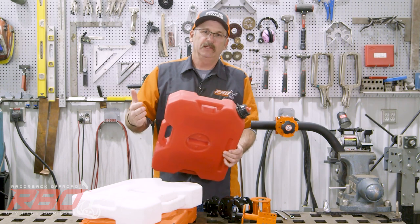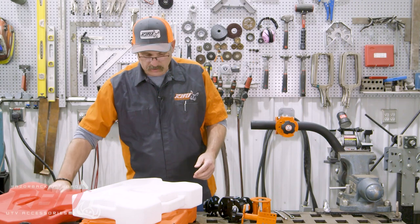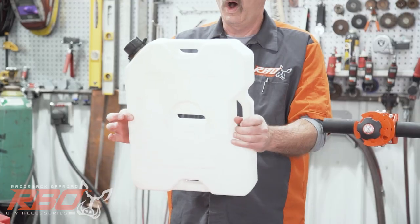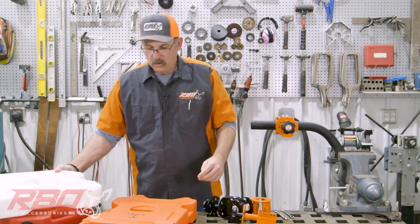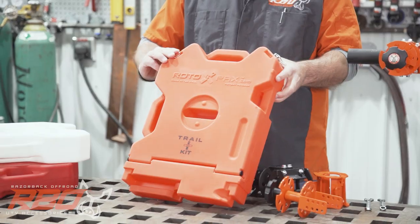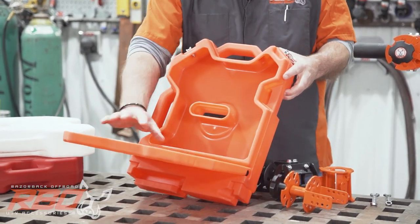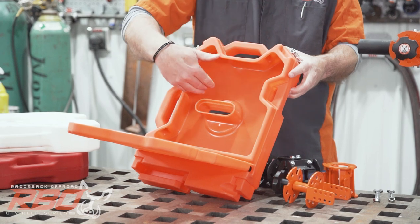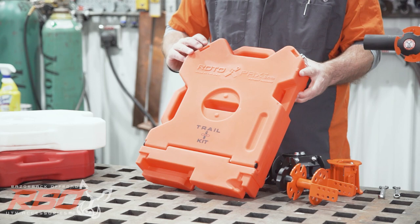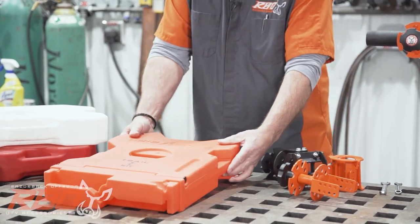We stock these in the two gallon and we stock them in gas. We also stock them in the Gen 2 water jug. We also started carrying the trail kit, which has been pretty popular lately because you can fold it down and it has all kinds of storage — you can carry extra rope and survival gear. It's a nice way, as you'll see in the video, to secure things up and out of the way.